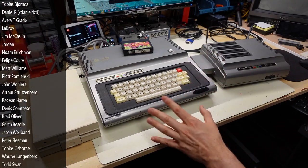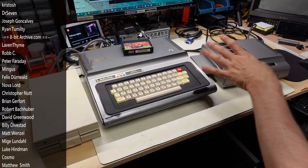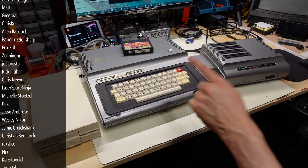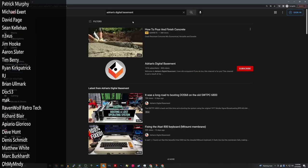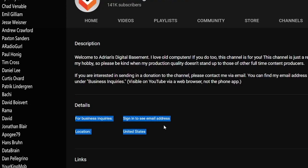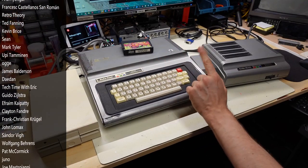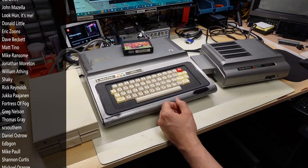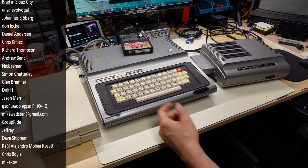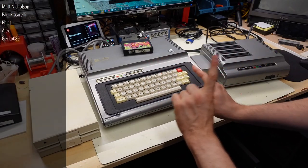One more piece of housekeeping: there has been some spam on my channels lately where a fake YouTube account says 'Telegram me at Adrian's Digital Basement' or similar — that is not me. I would never post a comment asking you to reach out to me directly like that; I would always say to email me at the address on my channel About page. If you see one of those comments, please hit the report button. If you see a fake channel that says 'Telegram me' that looks like me but doesn't have the videos, report that to YouTube as well. Thanks for watching — stay healthy, stay safe, and I'll see you next time.